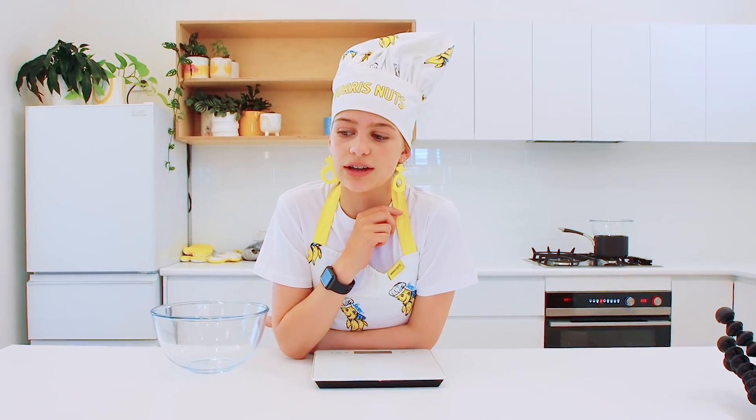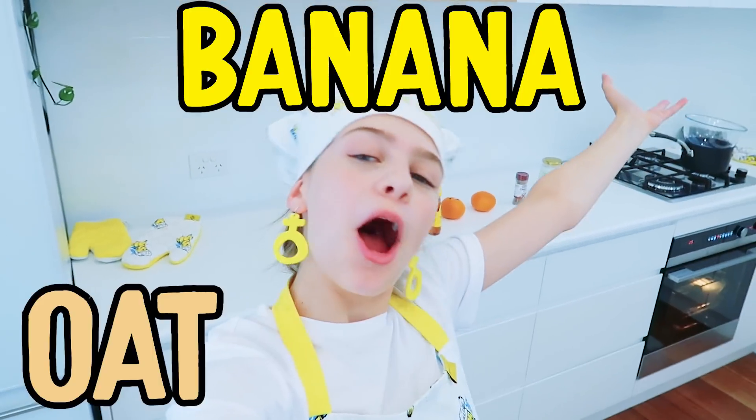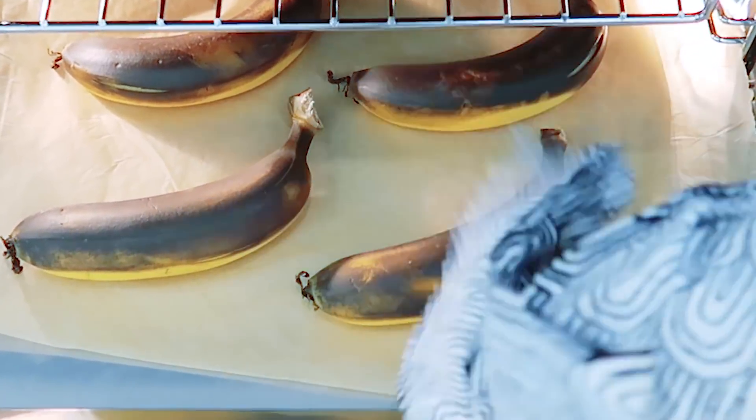So I thought I need to cook myself a really nice breakfast so I can eat in the car. So we're making Banana Oat Muffins. And since we didn't have any ripe bananas, I'm right now browning them to make them ripe.